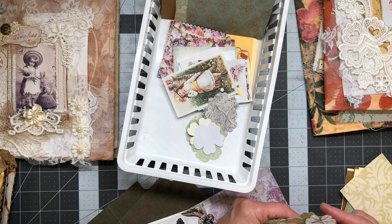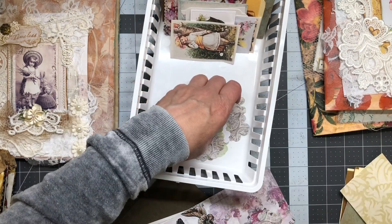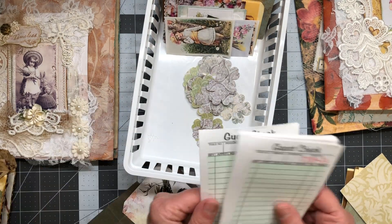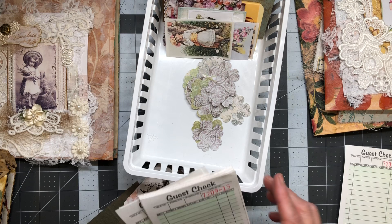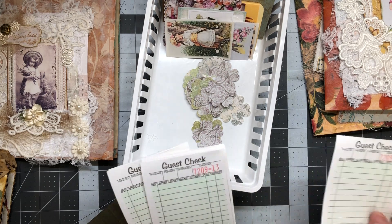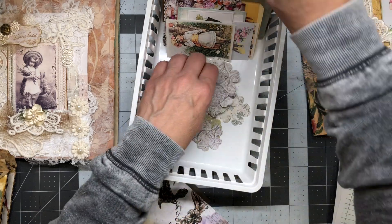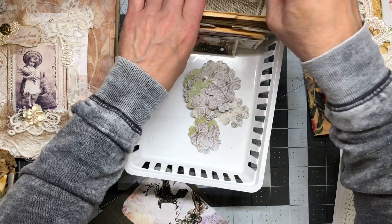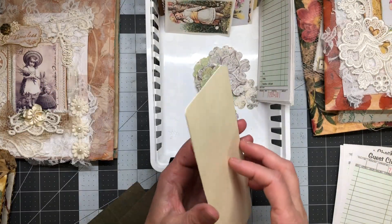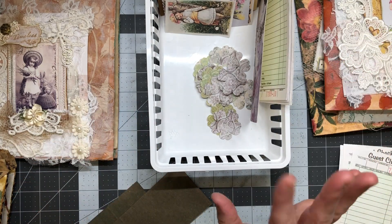These little flowers were from a punch. I think my plan was to use these to make little closures, which I can do later. Right now I haven't committed — I don't know what I'm doing so I'm gonna leave that in there just in case. I also wanted to use some guest checks — they're simple, easy, and fast to decorate for a journal card. I'll take four of those to make an extra.